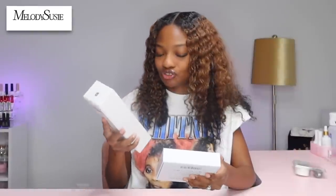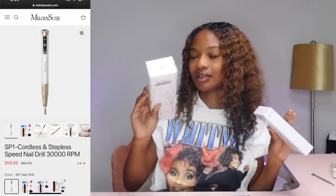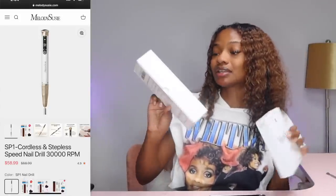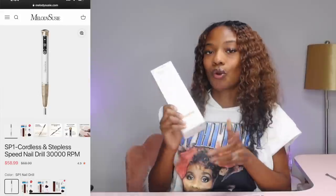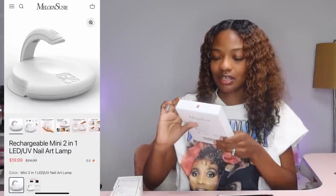Today we are talking about Melody Suzy. They sent me some goodies — a nail drill and a UV nail art lamp. They're a limited edition series SP1 drill and by the looks of it this drill is 100% cordless. And then we have this UV nail art lamp. Just by looking at the size of the box that the lamp is in, this lamp is a little different. We're gonna unbox it and see.